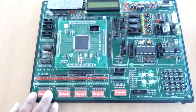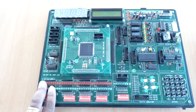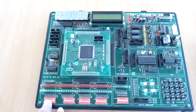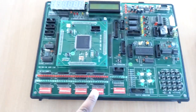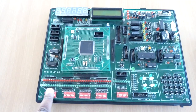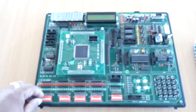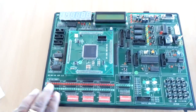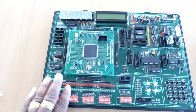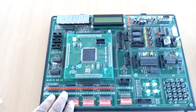The base board consists of 32 inputs using 8-way 4 DIP switches. Each input of these switches has an LED indication. Whenever I turn on and turn off the switch, the LED will be on and off. It also consists of 32 outputs through which the output ports of an FPGA are connected to LEDs.